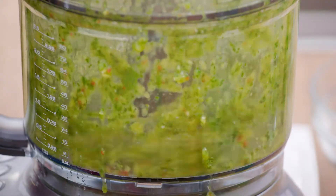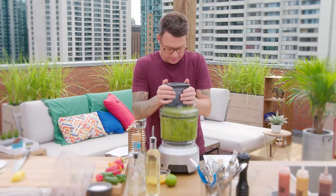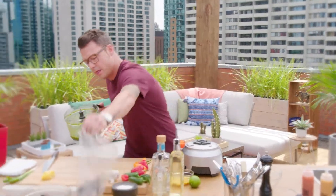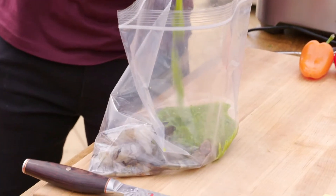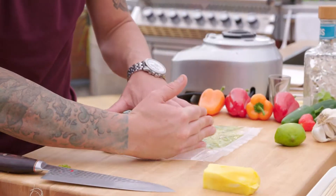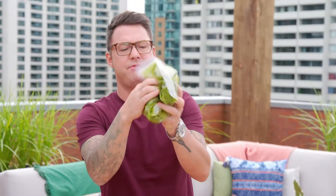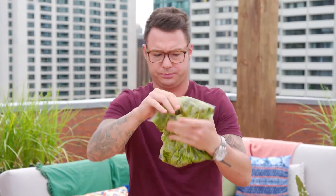Whizz it one more time — you're good to go. I like to get all the air out of the freezer bag, seal it, massage it. You want it on every piece of those shrimp. Perfect! These can chill out in the fridge and I'm really excited about the margarita.